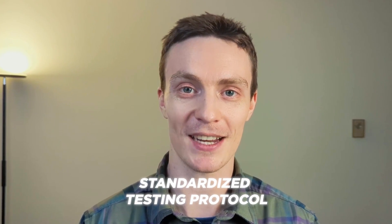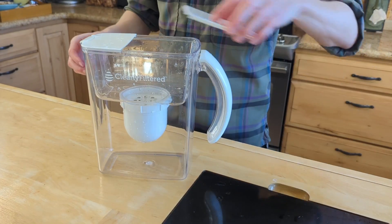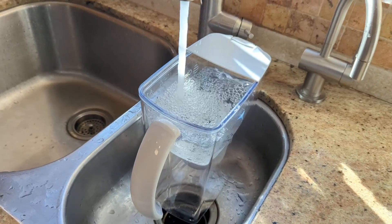To ensure a fair and accurate comparison, we used a standardized testing protocol. A brand new filter cartridge was installed and then primed by running three gallons of water through it, mimicking real-world usage.